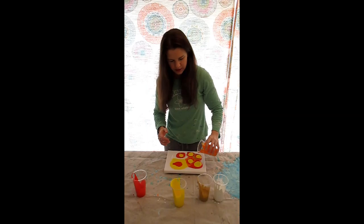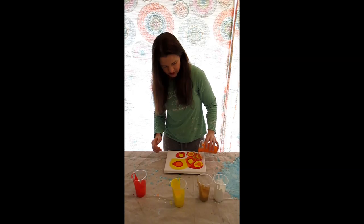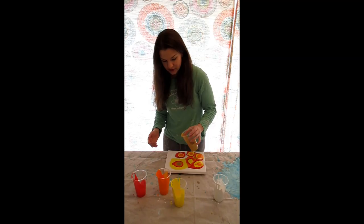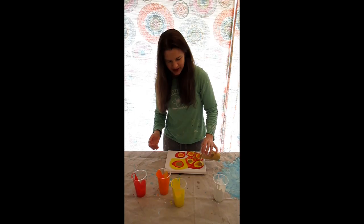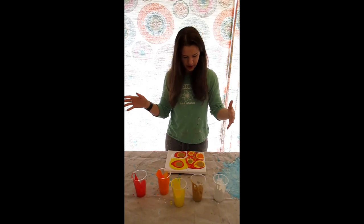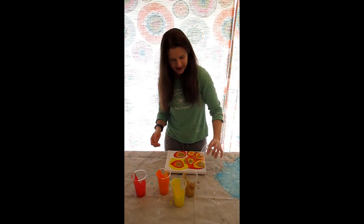I need some more orange going on, I think. I was having a really hard time with the flip cup method, because you have so much paint left over. It's not that this paint is expensive, but it's not the cheapest thing in the world. This method doesn't quite leave as much flowing off unused. I think I want to have a little bit more gold going on, because it's sunrise — it should be golden and happy.